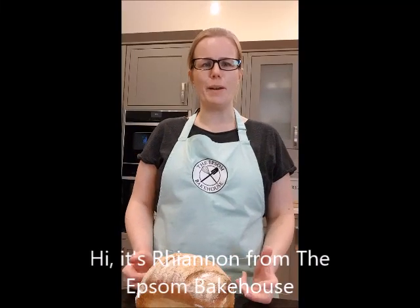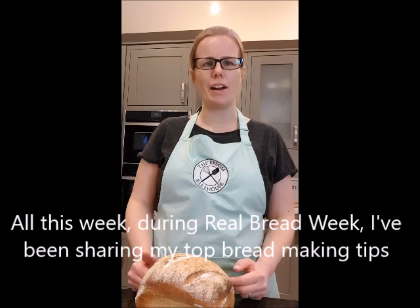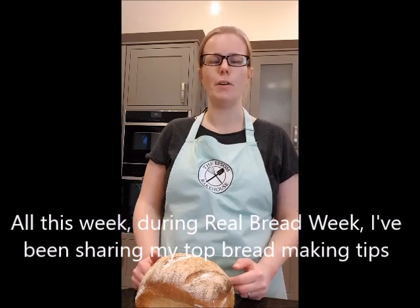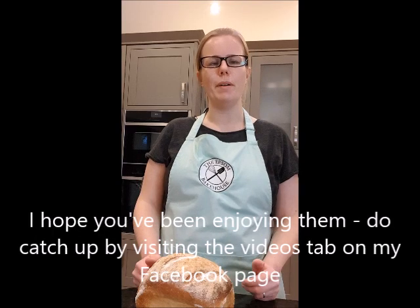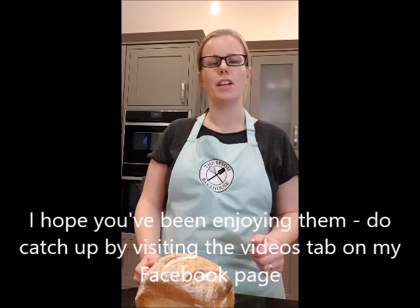Hi, it's Rhiannon from the Epson Bakehouse, and all this week during Real Bread Week I've been sharing some of my top bread making tips to help you bake great bread at home. I hope you've been enjoying them, and if you haven't seen any of them yet, do go and check out the videos tab on my business page and you'll be able to catch up.